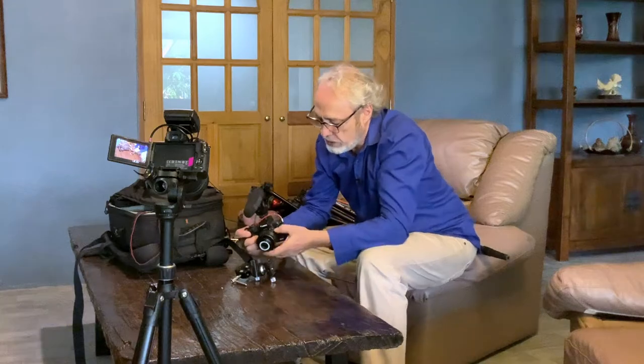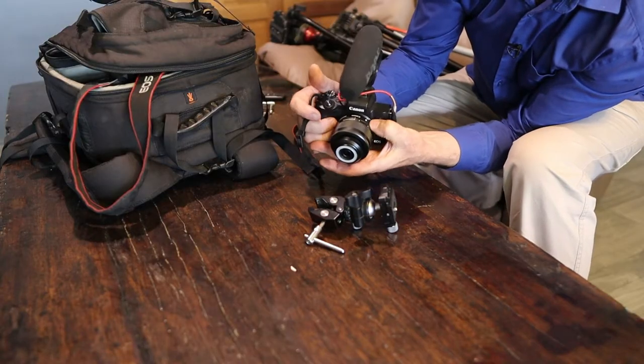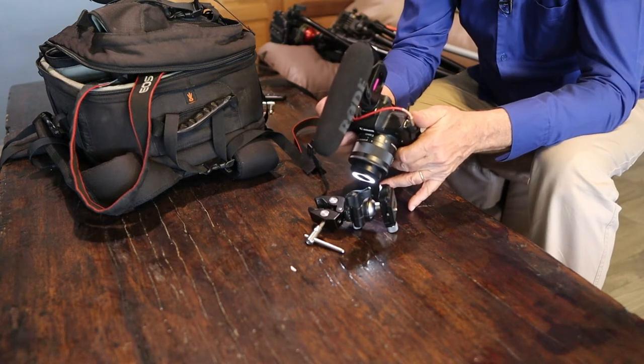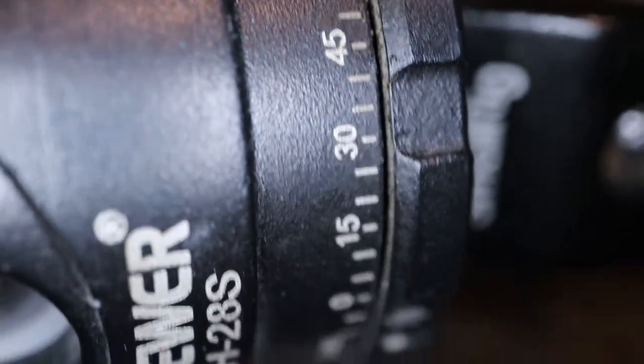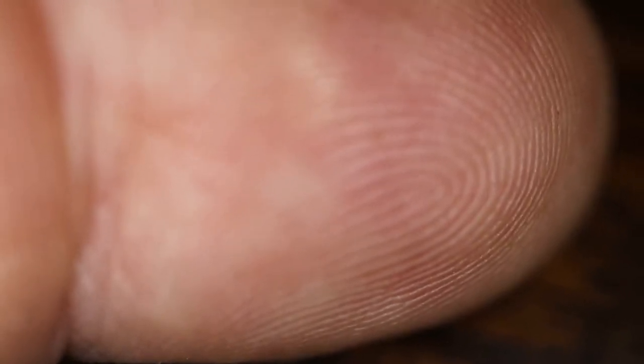When you're taking a macro picture of something, you can spin this to super macro, turn the light on, and you can get a very detailed shot of things.